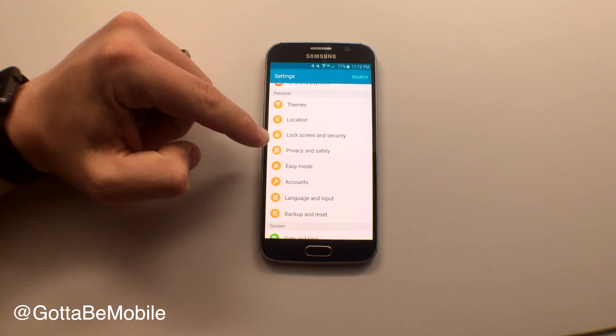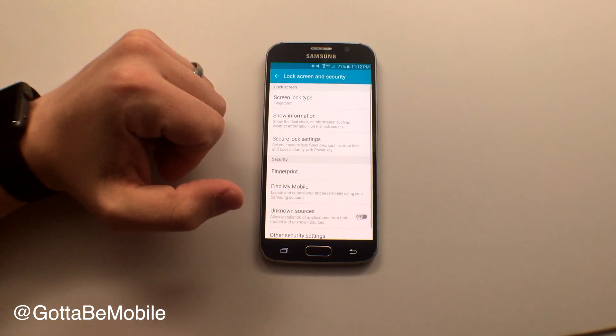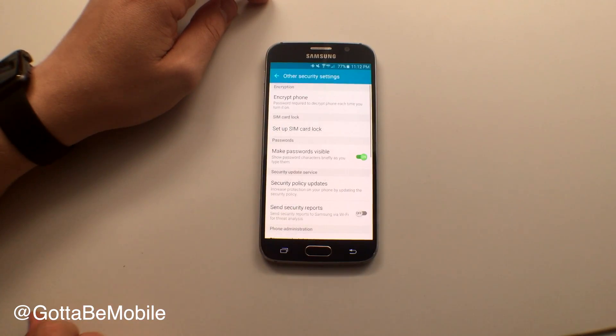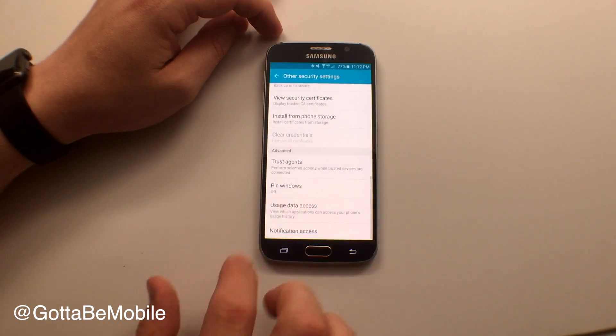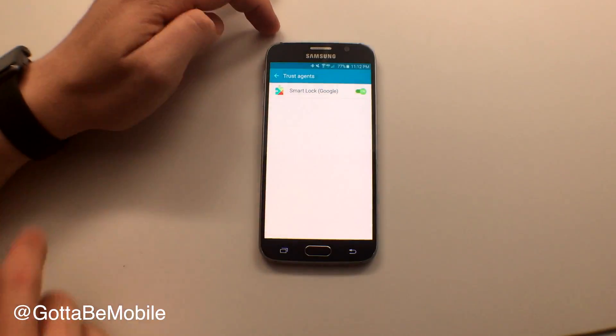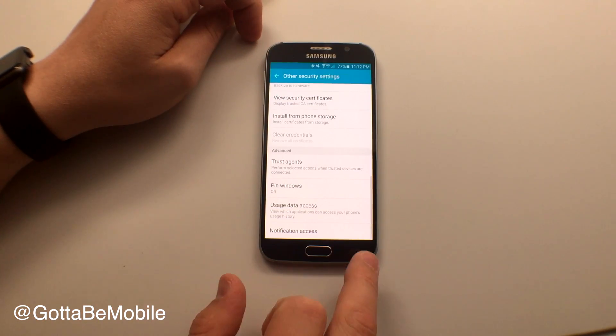You're going to go into Settings and choose Lock Screen and Security. The first thing you need to do is scroll all the way to the bottom to Other Security Settings, and go to Trust Agents and turn that on — Smart Lock Google. This will save you a step later.